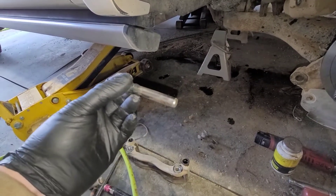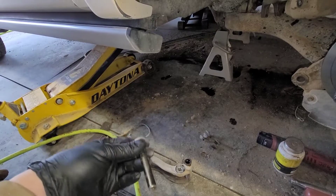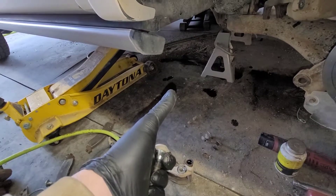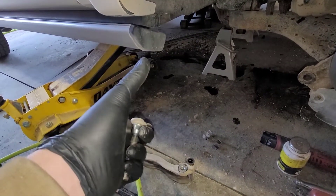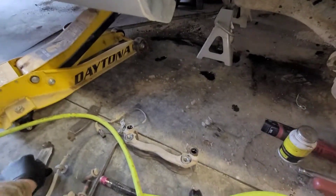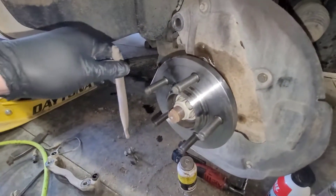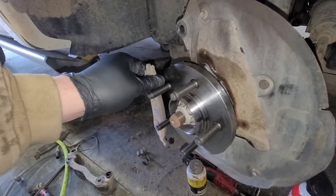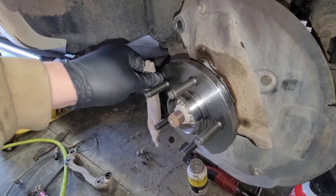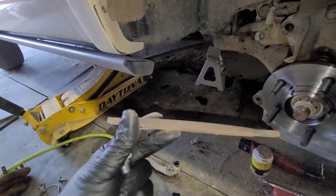In the worst case - which is what happened over on the driver's side - the entire pin seizes inside the bore of the caliper bracket, and you're in trouble. Because if these can't float, that means your caliper cannot move. It will hang up one or both sides of the caliper and cause those pads to either dig into the rotor and stay there causing massive damage, or one side will stick while the other side floats. Basically only one side of that pad is making contact with the rotor when you push the brakes, and it wears that pad down at an angle - which is exactly what we have here.